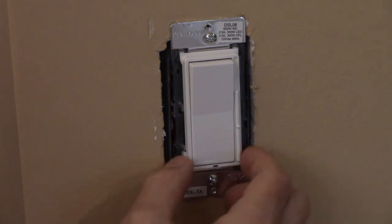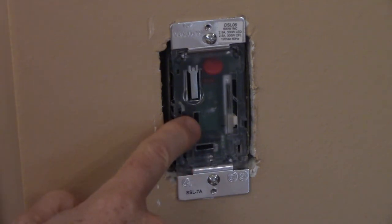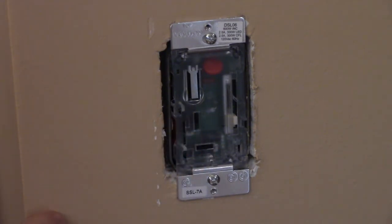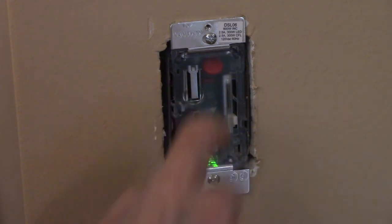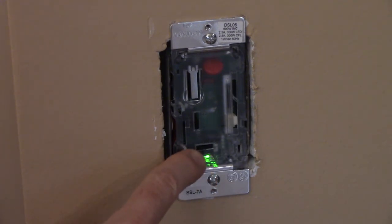You can remove the color kit by squeezing the bottom and lifting it off. There are two switches: one is marked LOC, which is a locator light switch. When turned on, a small light is illuminated when the switch is off, making it easy to find in the dark. You also have a mode switch.